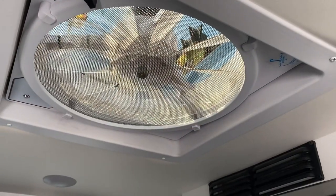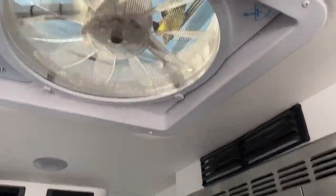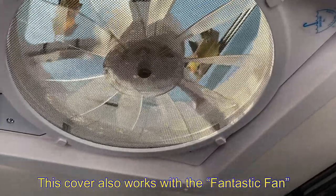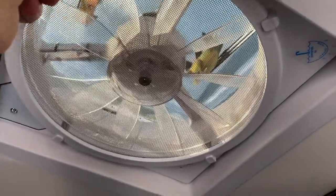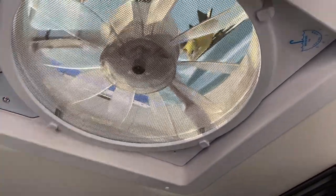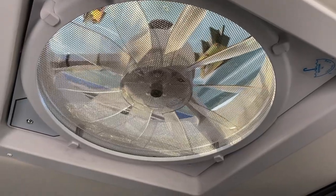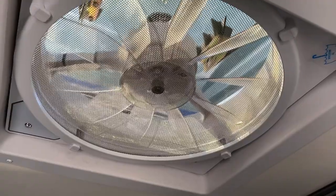How many of you van, Class B van owners or RV owners have a Max Air Fan like this? This is pretty cool. I don't have too many issues with the van — it provides the opportunity to do a manual open to let some of the heat out. Right now I'm charging my batteries, and it's the last part of June. It can get quite hot even though I'm here in Wisconsin.